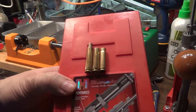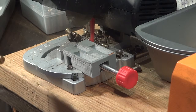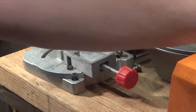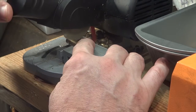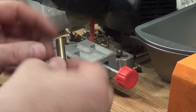This is Mark from Aardvark Reloading. Today we're going to cut down .223 or 5.56 casings to make some 300 Blackout brass. Step number one is to put the casing in a bandsaw — or use a jig — and cut off the casing right at the shoulder, or just a little bit below the shoulder.